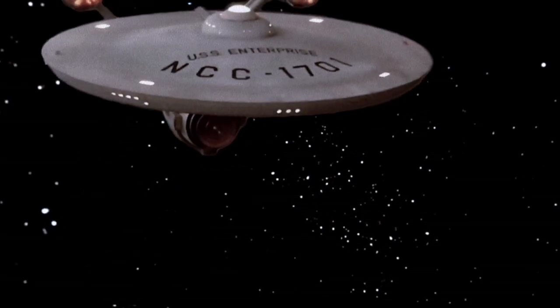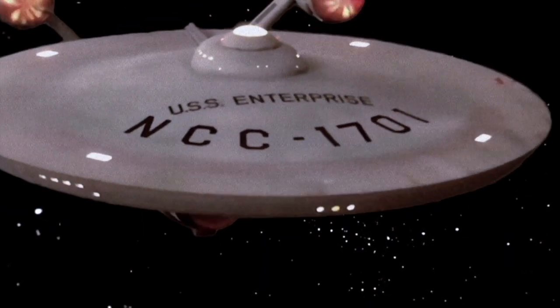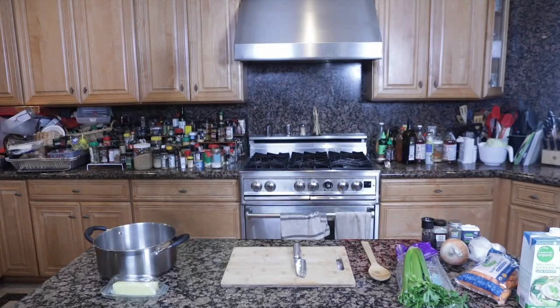Welcome to Captain's Log. Log Stardate 78053.2, we're beaming down into Andorian territory in hopes to find their secret recipe for Andorian soup.